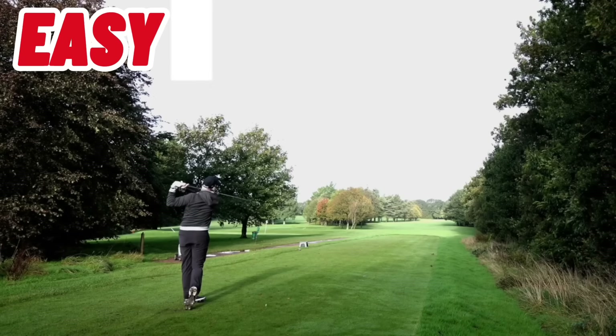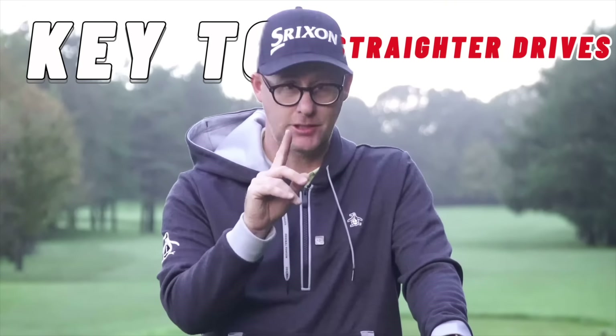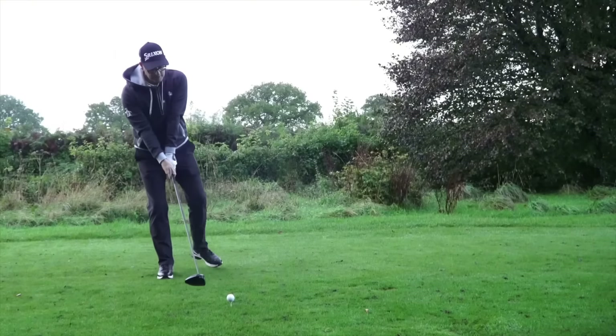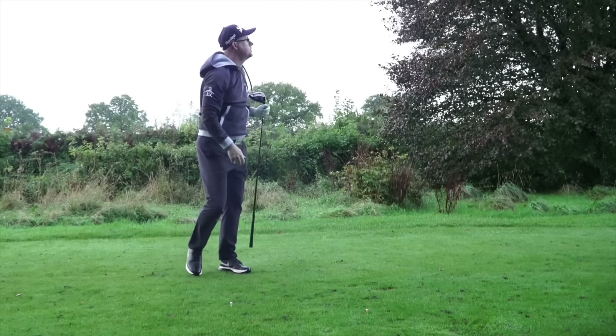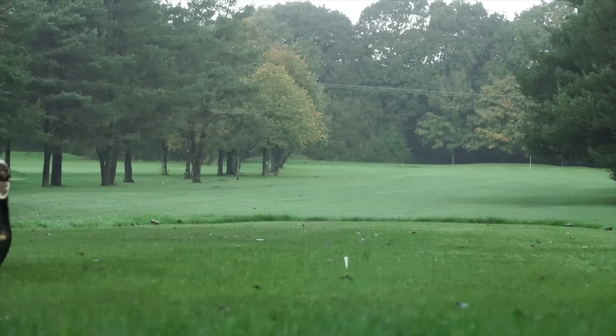I've got a simple one-two-three system. Believe me, number three is a little scary, but it's the key to straighter drives. Imagine being able to step into your tee shot knowing you are going to smash that ball down the middle every time. I'm going to show you the secret and how to improve your driver fast.